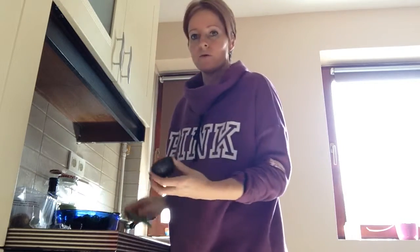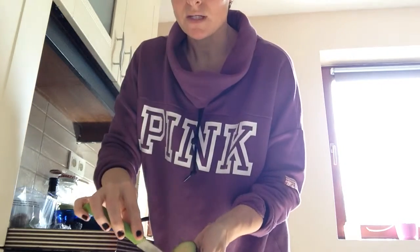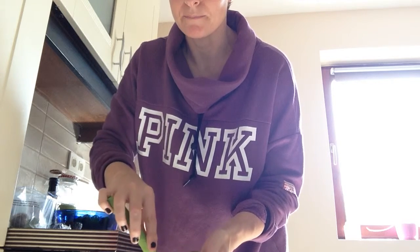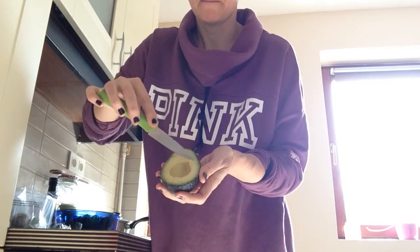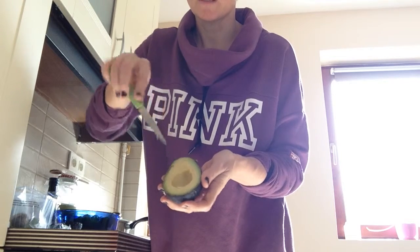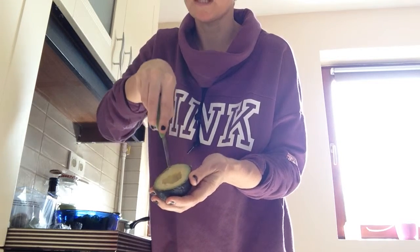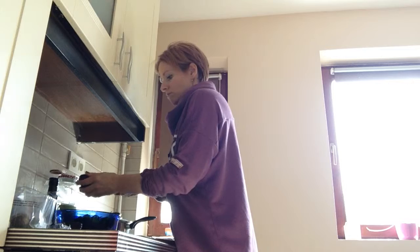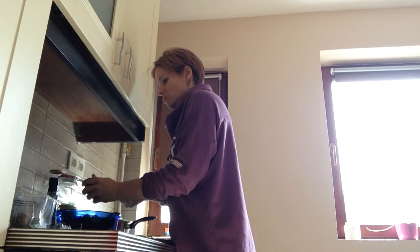I'm going to put in the other half of the avocado as well. It's very easy to take it out from the skin — you just cut it up like this, slice it up so I can make cubes, and then you scoop it out with a spoon. This can go onto your salad, or however you'd like to eat it.